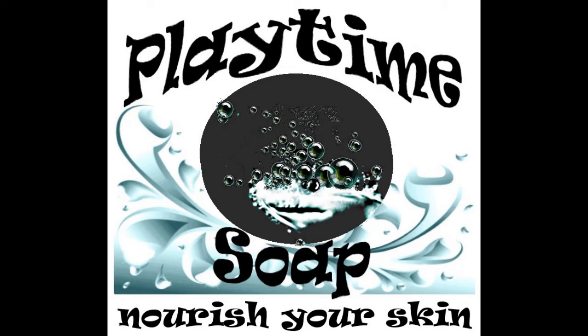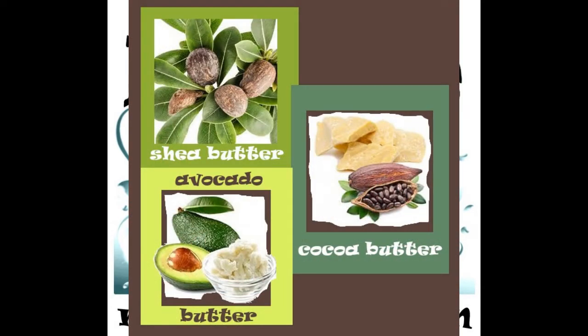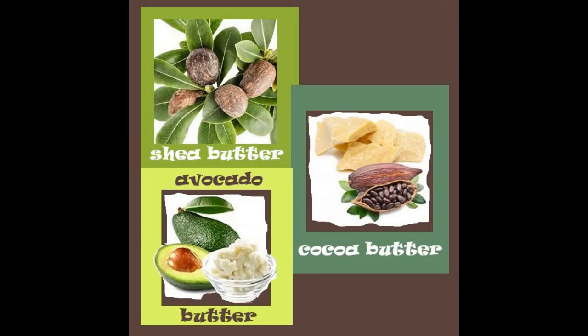Playtime soap bath and body products are made with vegetable oils and butters, vegan friendly, surfactant free and paraben free. If you experience any skin irritation or any difficulty with bath and body products that are available commercially, please try Playtime soap.